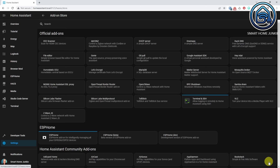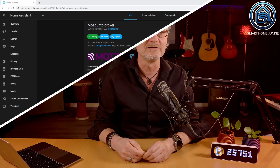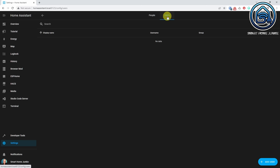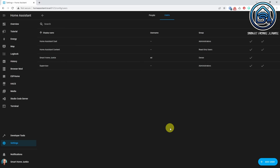Click Mosquitto broker. Click Install. You can click all the toggles here if you like. Click Start. The Mosquitto broker is now installed. The next thing that we need to do is create a user in Home Assistant to give external application access using MQTT. Go to Settings, go to People, click the Users tab, and click Add User. Enter a display name, username and password. To increase security, toggle the 'Can only login from the local network' switch. Click Create. The Mosquitto MQTT broker is now ready to use.